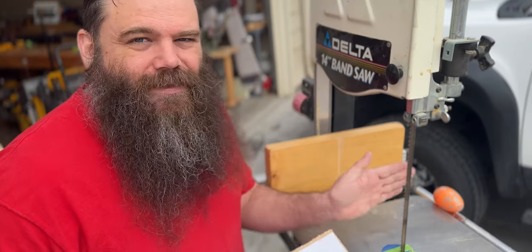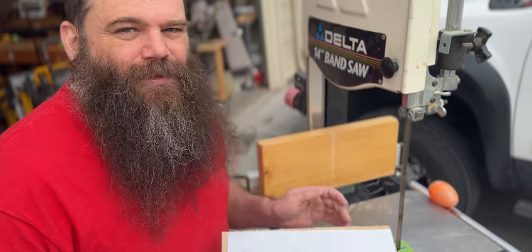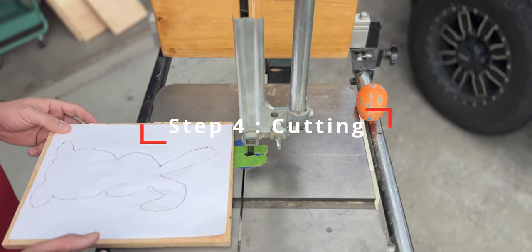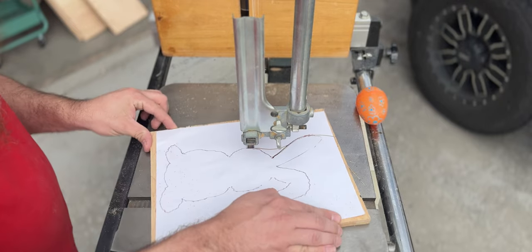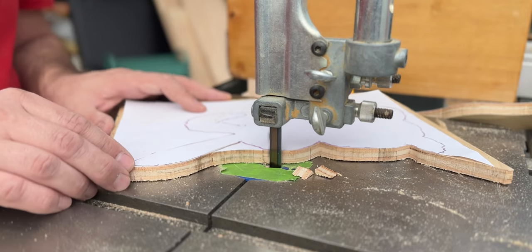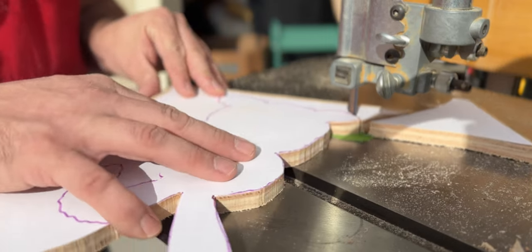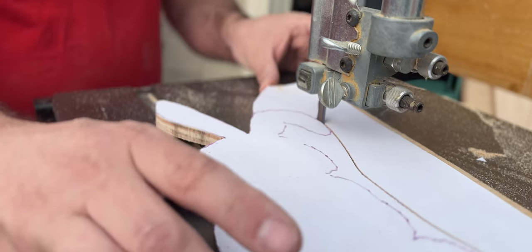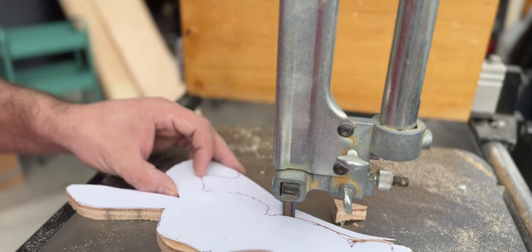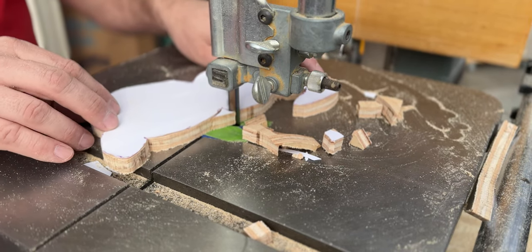So normally I use a thinner blade for this, but I was too lazy to change out this thicker blade. So we're gonna use a thicker blade to do this — we'll go a little slower. Let's get back over there.